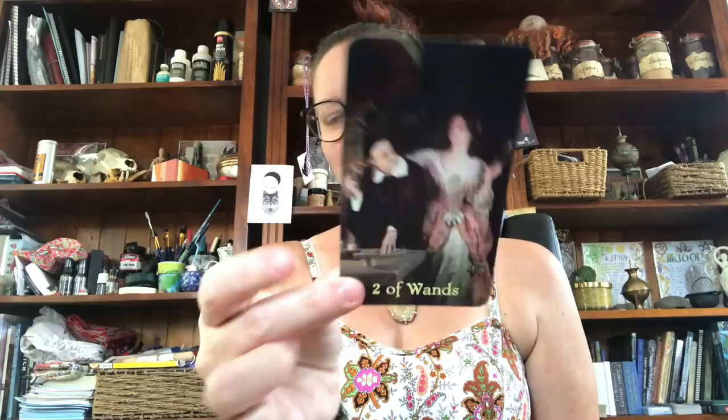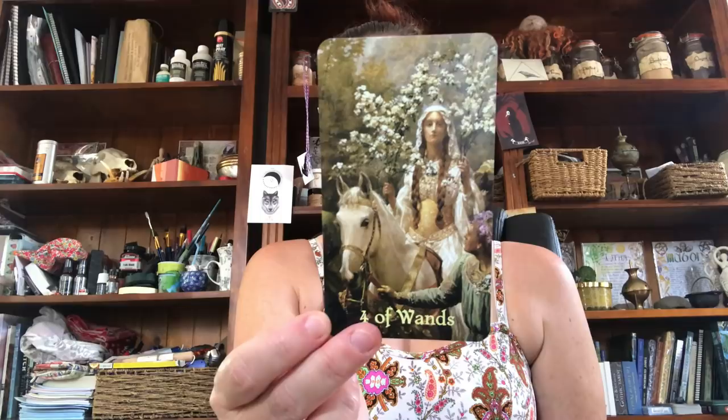Ace of Wands — stunning, very vibrant. The Two of Wands — the hatching of the plan, co-creation, individuation even. The Three of Wands — establishment. The Four of Wands — that's stunning, has that rite of passage, that salubrious traditional aspect. The Five of Wands is my favorite Five — like a friendly competition.